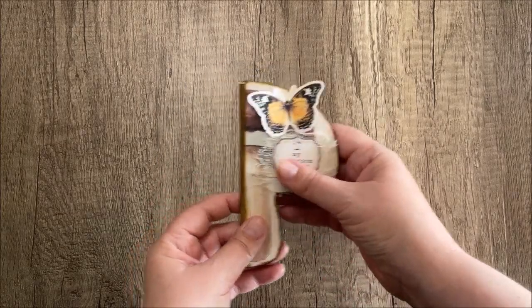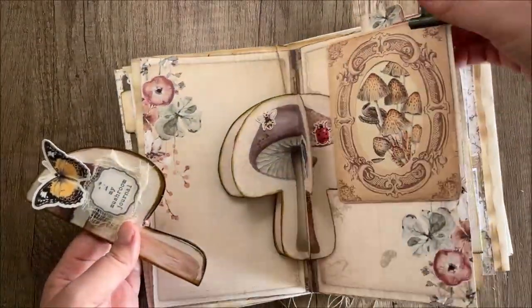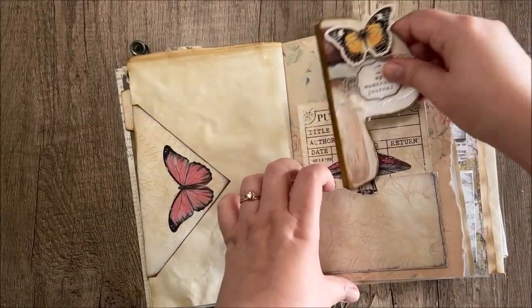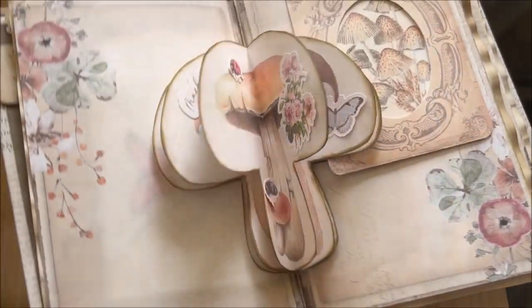Now we can just go ahead and add it to our journal — just like that. Thanks for watching! Bye!